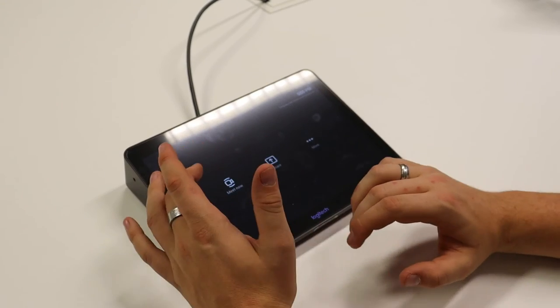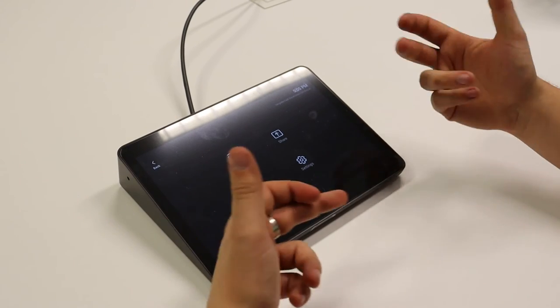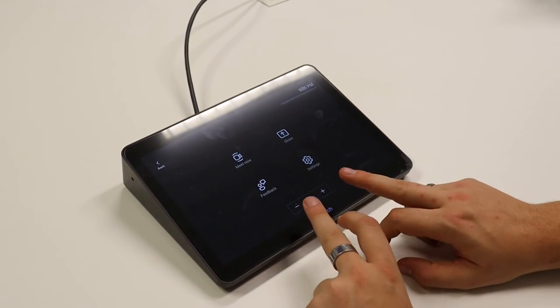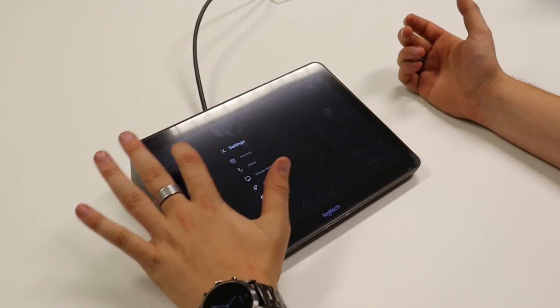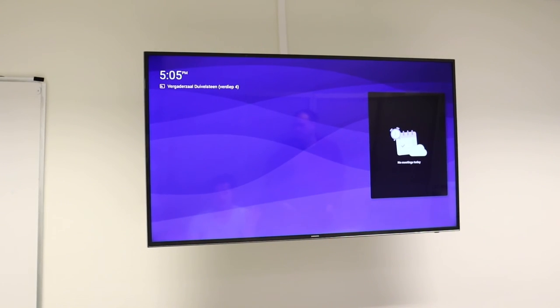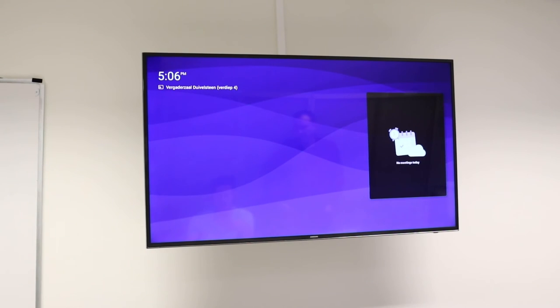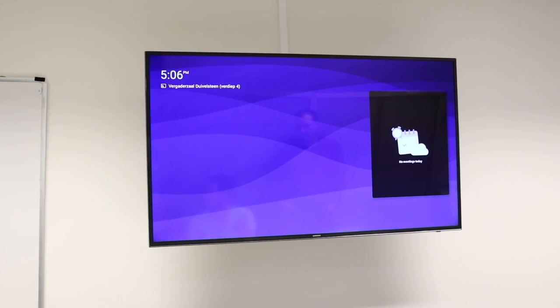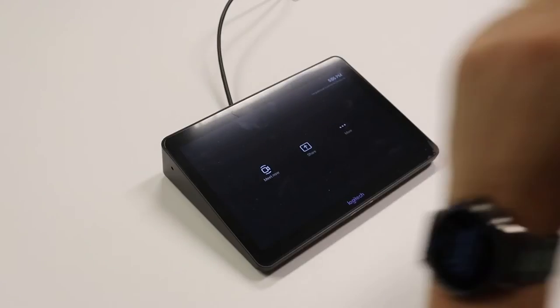Once it finishes setting up the device, your calendar will appear, you will be able to join Teams meetings, and do everything with the device. We'll just wait a few minutes for the device to finish up. Once logged in, you already see the Meet Now option, the Share option, and you can use the More button to access feedback, change the volume, use settings, and configure everything. On the screen you'll see the meeting display with the calendar.